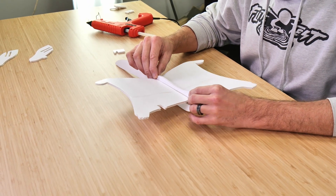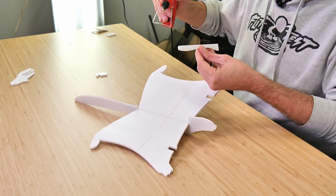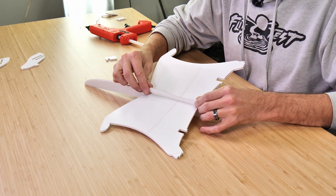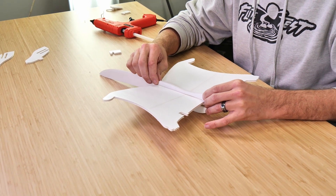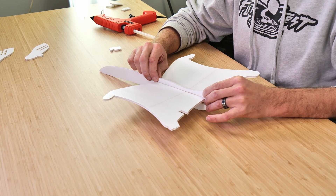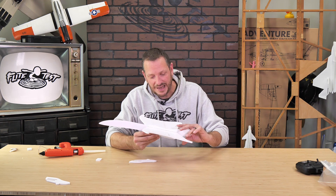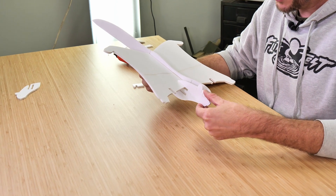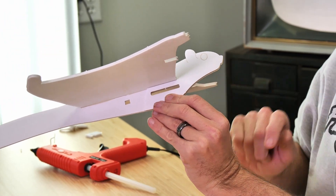Before we glue anything down, we always want to do a test fit and make sure we're happy with the way everything lays out. I'm going to apply a bead of glue right down the bottom, and I like to support it with my thumb and finger on both the front and the rear to make sure everything is flush with the bottom portion of the body. Now that we have the top of the body glued on, let's pay attention to our doublers. We're going to do a quick test fit to make sure the doublers line up perfectly on both sides, that the battery slot is even and the nose is flush all the way around.